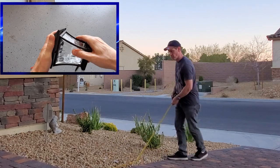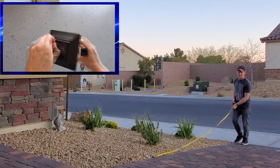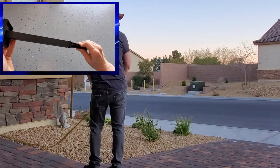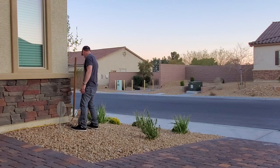I did a quick measure of the pathway where the lights will be installed and determined that seven lights would be enough to light this path at night. On the other side of the driveway I will install five lights that mirror the lights on this side. I figured the spacing between each light will be about three feet apart.